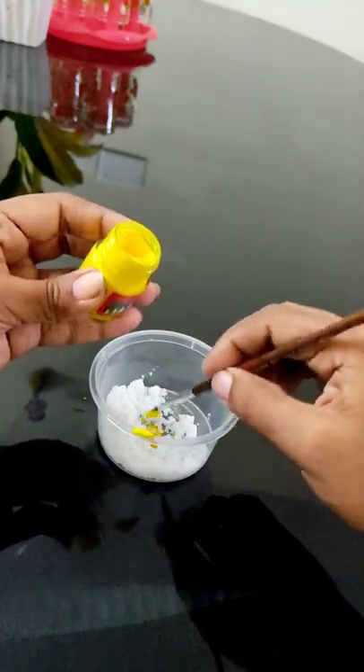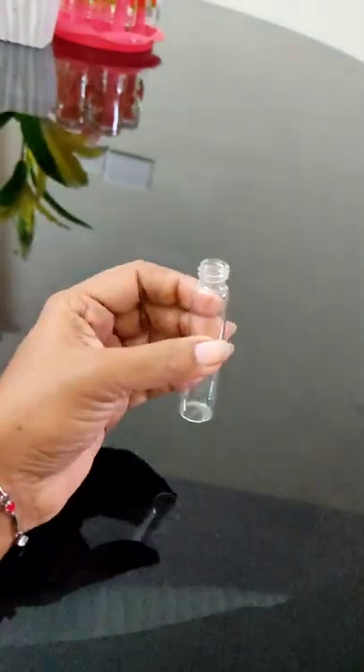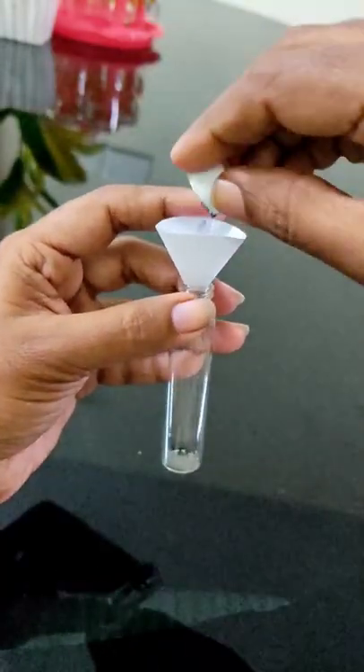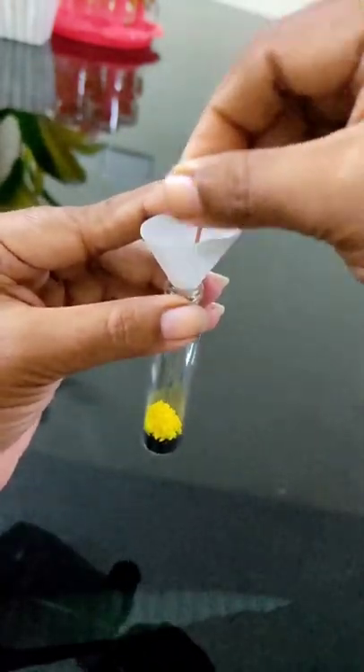We will add some of the paper in this bottle. Then we will add the bottle here. I am going to add a layer on a layer. We will add a little color in this bottle.